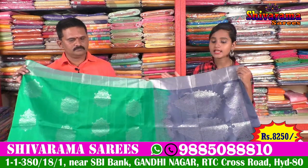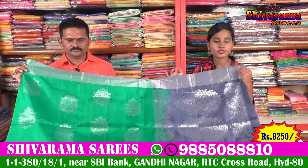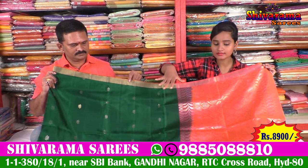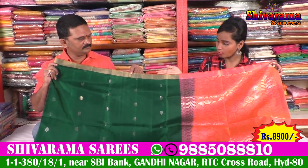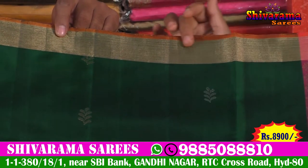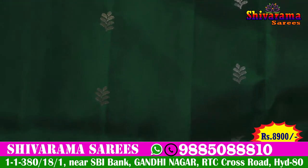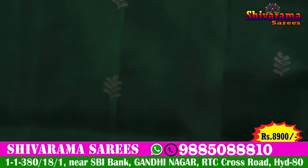We also have a reasonable price for the Shivarama Saris. When looking for a light wear, we have a green color combination — dark green and pink color combination. I try to find a lighter dress with a green color in the middle. When going to the silver and gold color combination, we can choose a different color too.